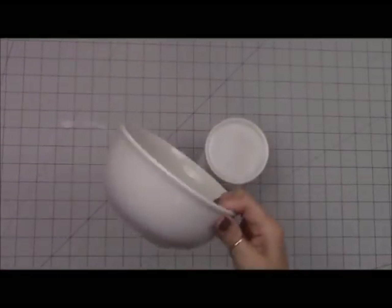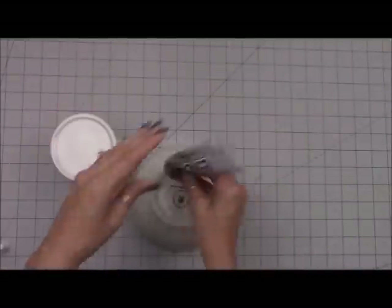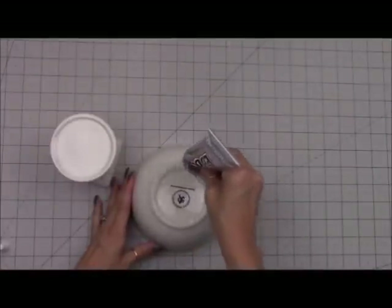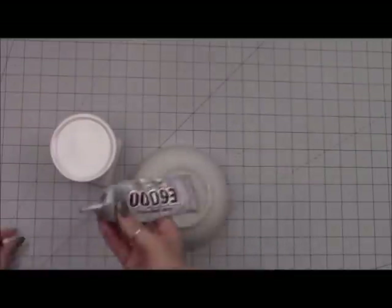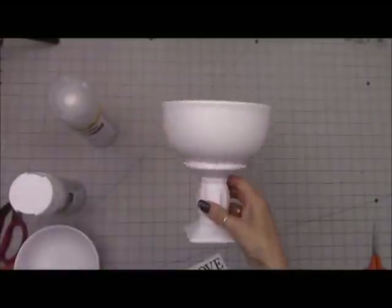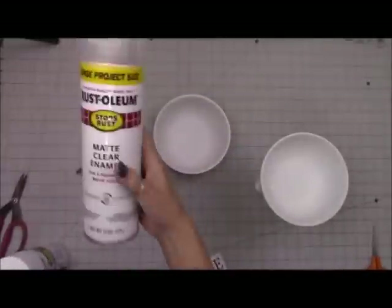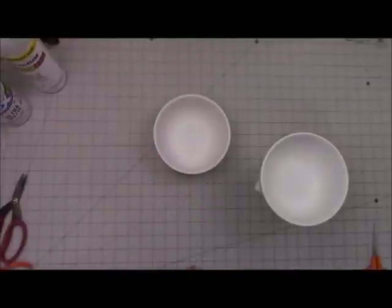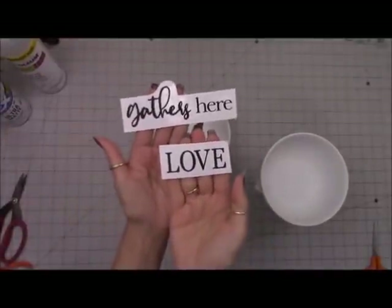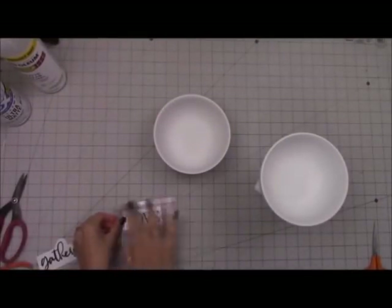Let's move on to project number two. For this project I have a candlestick and two bowls from Dollar Tree. I'm going to glue one bowl to one candlestick using E6000 and let that sit overnight. Once that's all dry I take it outside and spray all the pieces with ultra matte white spray paint, then clear coat it with matte clear enamel spray. On my Cricut Explorer Air machine I created a quote, but you can use stickers or rub-on letters from Dollar Tree.